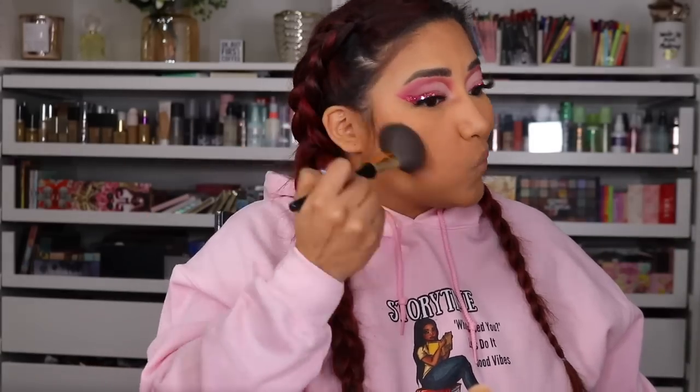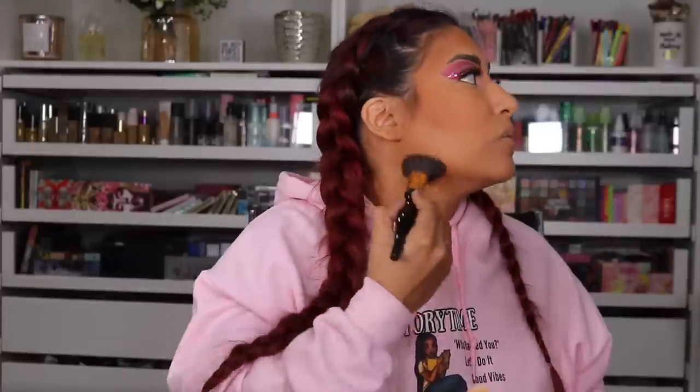I'm going to add some bronzer real quick because I feel like it's not complete without some bronzer. I'm going to use the Juvia's Place Bronze and Tan. Then I'm gonna use some blush — this is a JCat Beauty blush in Mellow Dolly Peachy. Such a pretty blush, I freaking love this thing!